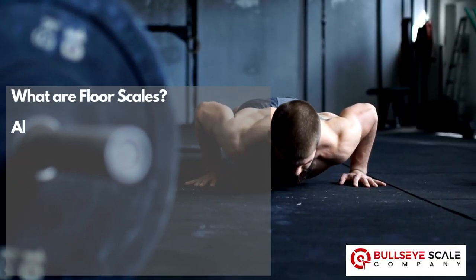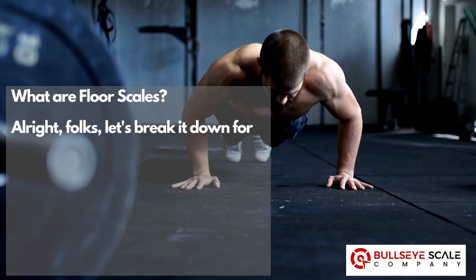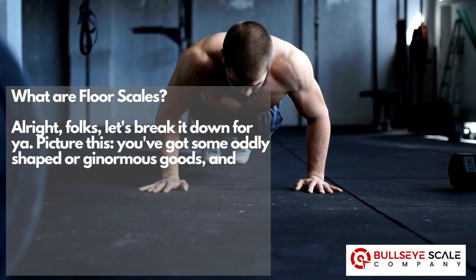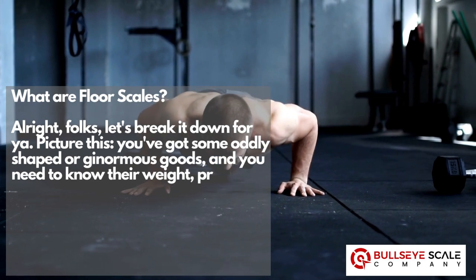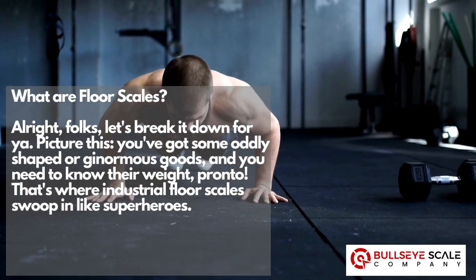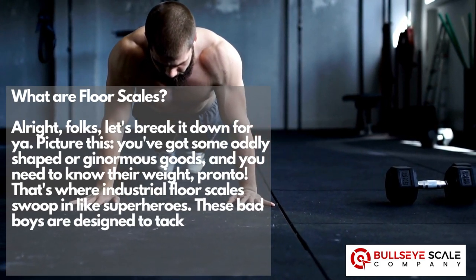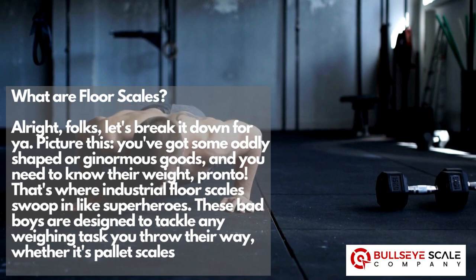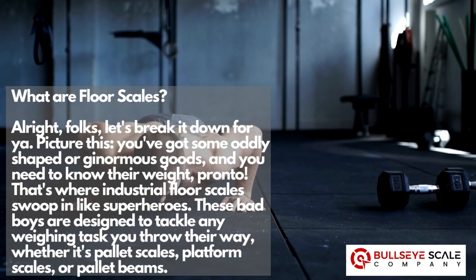What are floor scales? Alright folks, let's break it down for you. Picture this: you've got some oddly shaped or ginormous goods and you need to know their weight, pronto. That's where industrial floor scales swoop in like superheroes. These bad boys are designed to tackle any weighing task you throw their way — whether it's pallet scales, platform scales, or pallet beams.